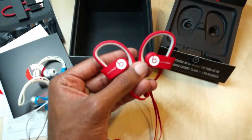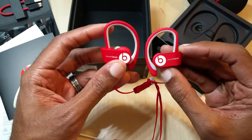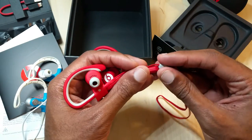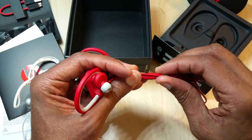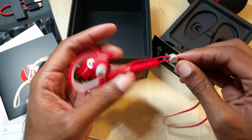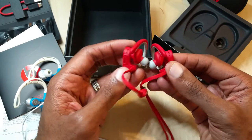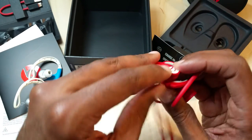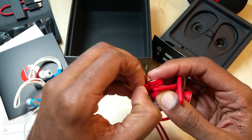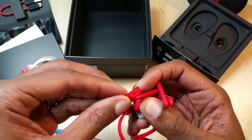I definitely like the job Apple and Beats have done here overall. You can get them in different colors — I've seen them in white, black, a kind of purple-gray, and blue. I'll try them out, get them charged up. I'll also show you the bottom where the micro USB port is — it's right underneath and you pull open a little flap. Not too difficult.